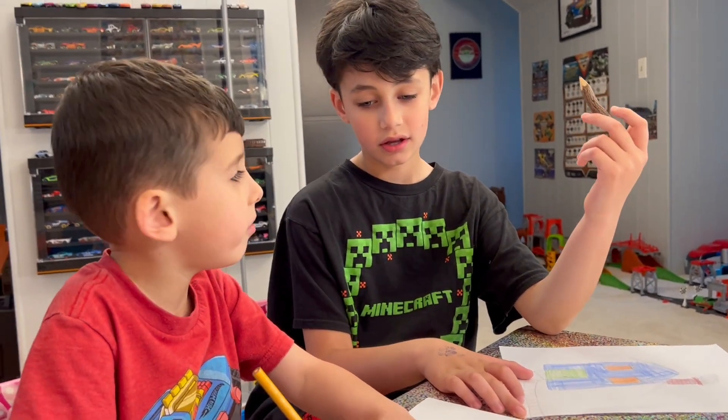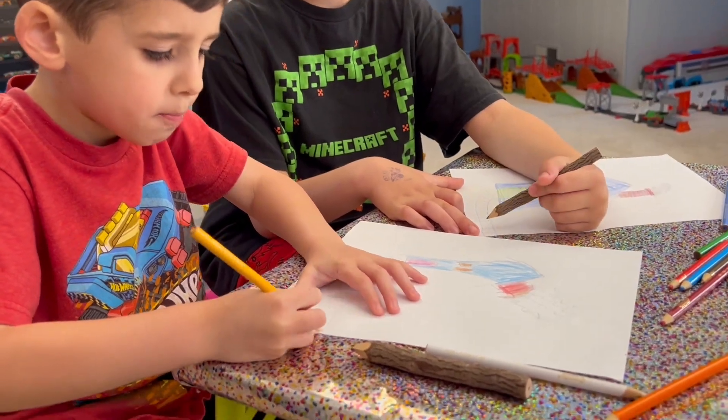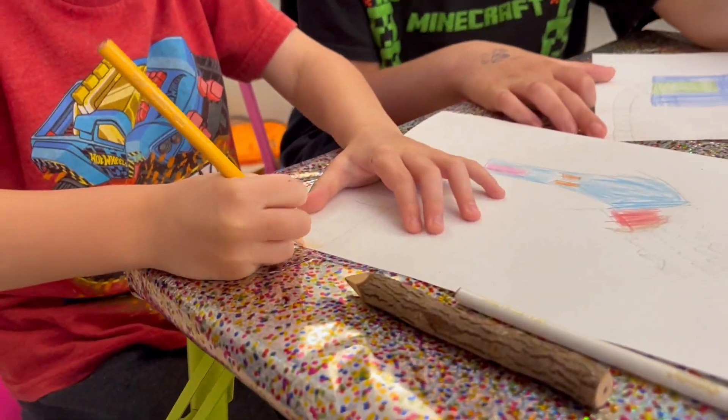We're going to color in our path. Color in your path. You can use gray, or lightly shade in your path — Niko's going to use peach.